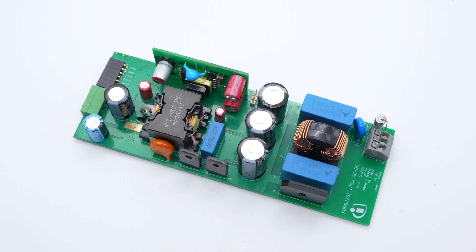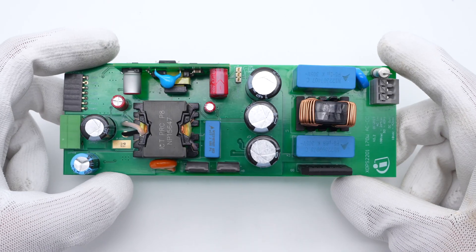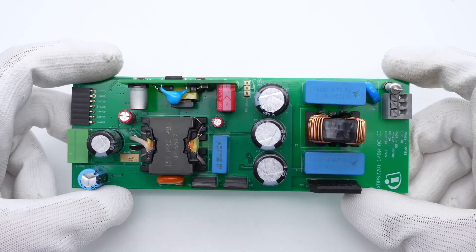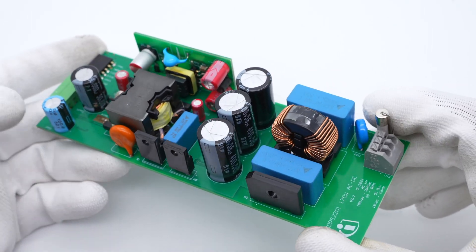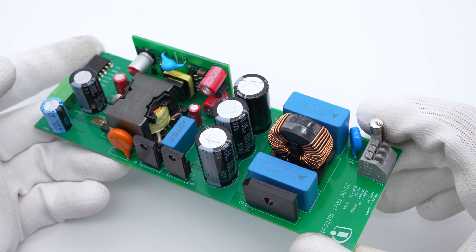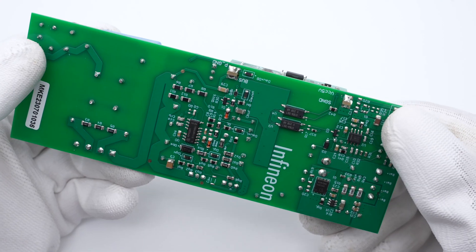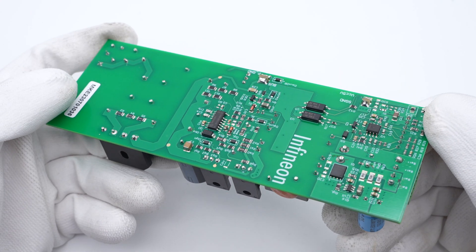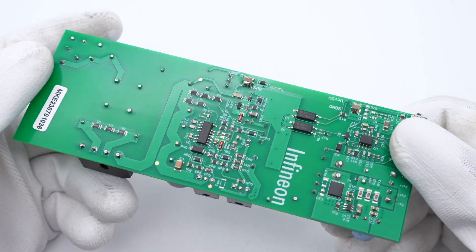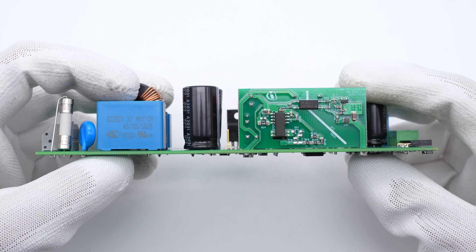ChargerLab got an XDPS2201 170W charger prototype from Infineon. It adopts a simple design of single-stage hybrid flyback topology for 24V to 36V lithium-ion battery packs, and there's no PFC circuit. The synchronous rectification makes the system efficiency up to 95% under 230V AC when fully loaded. Due to the high efficiency, there's no need for heat sinks, as long as the gaps can meet the temperature requirements.